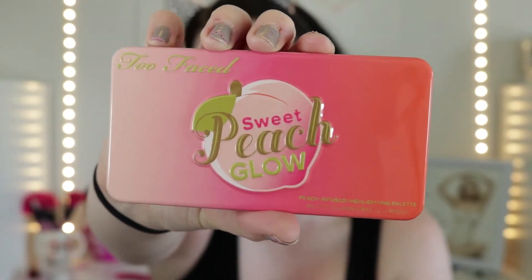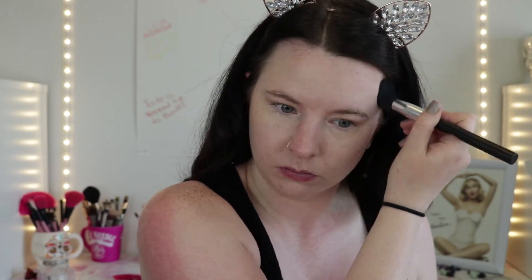Now I'm going in with the Too Faced Sweet Peach Glow Palette. I'm first going in with this shade right here, which is the bronzer. Then I'm going in with the blush. Then I'm going in with the highlight.